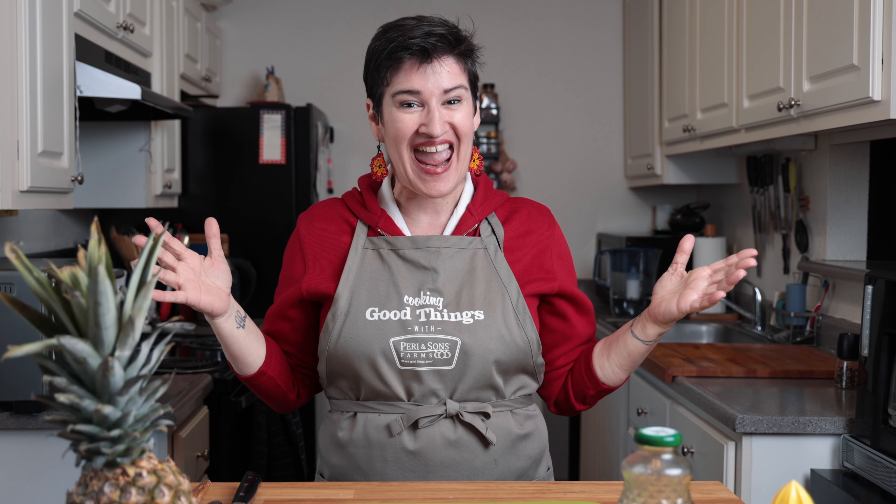Hello lovelies, and welcome to my kitchen. My name is Amy Chivica, I am known as the Kitchen Fairy, and today I'm cooking good things with Perry and Sons Farm.